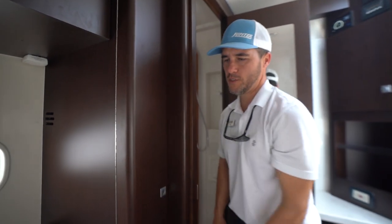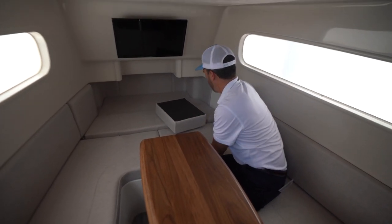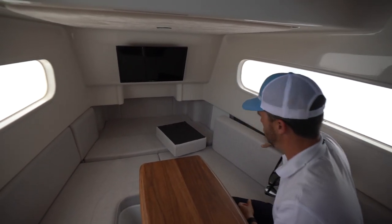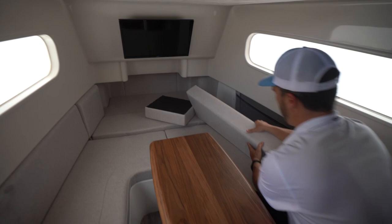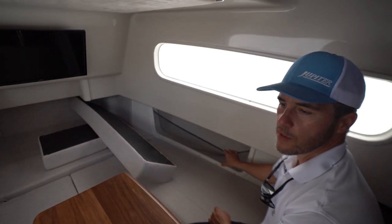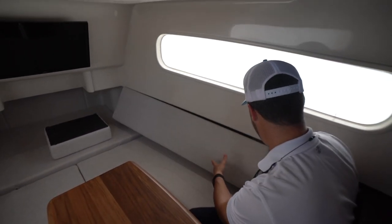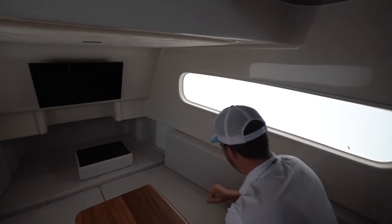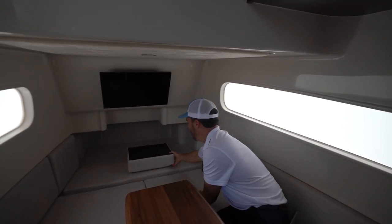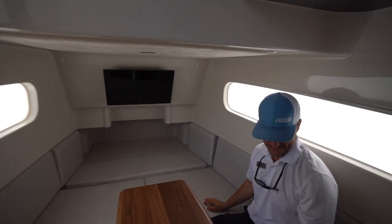It's all about using the space cleverly. Behind here, this pulls down into a bed. And if I pull these off, you can see what we call our secret storage room — you can put your valuables in there and nobody will know they're in there. Well, now they'll know because you're watching this channel.